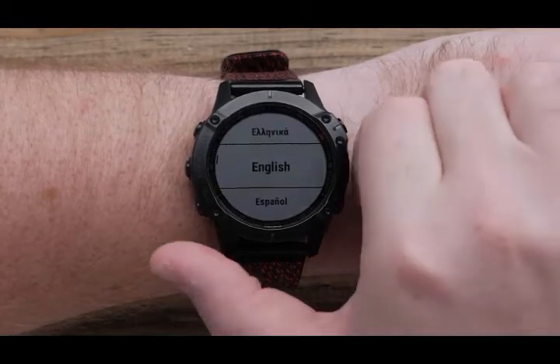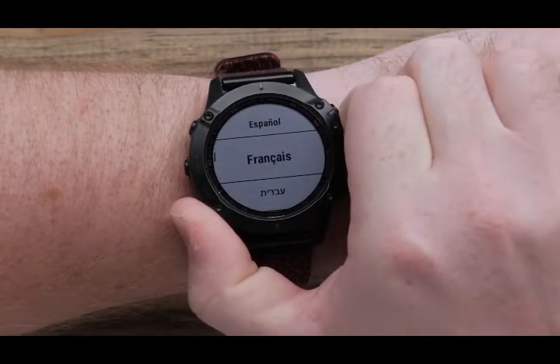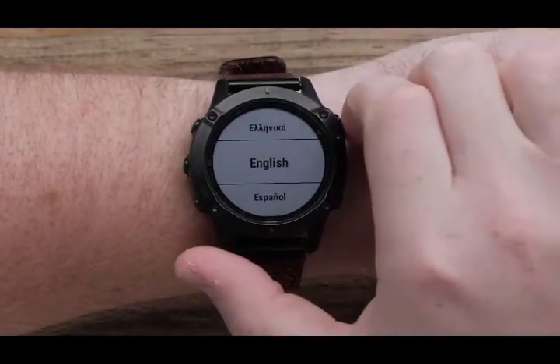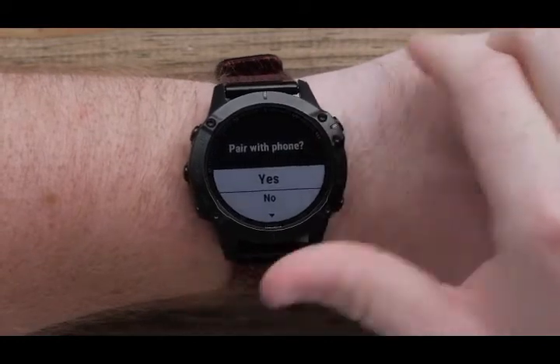Use the up and down buttons to scroll through the language options and press the Start-Stop button to select your language.